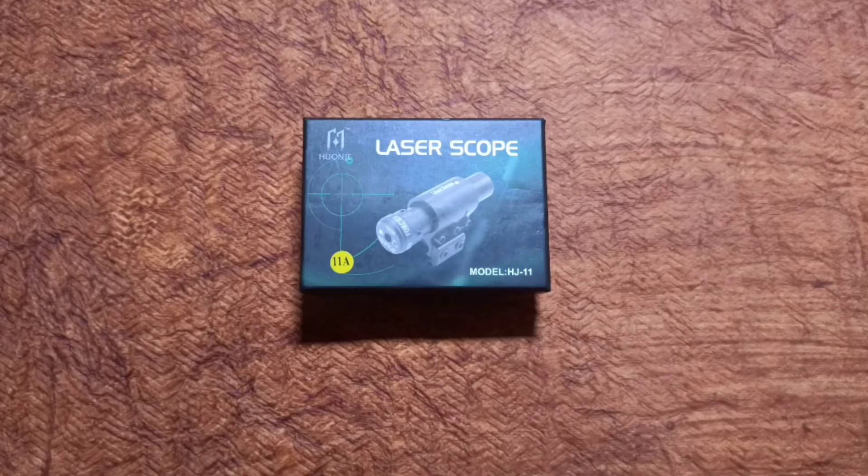Hi friends, welcome to RJ's YouTube channel. Today's video is an unboxing of a laser scope. This laser scope is very easy to shoot. This is my product and I am going to demonstrate it.